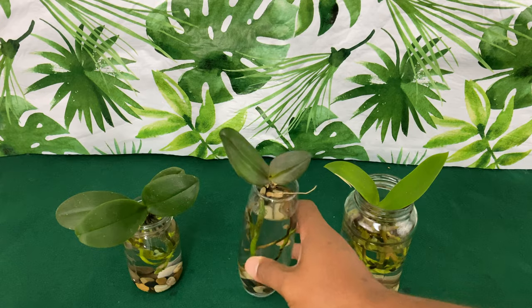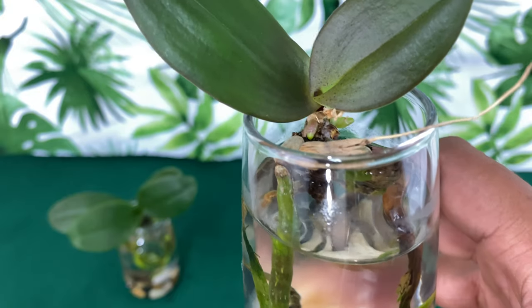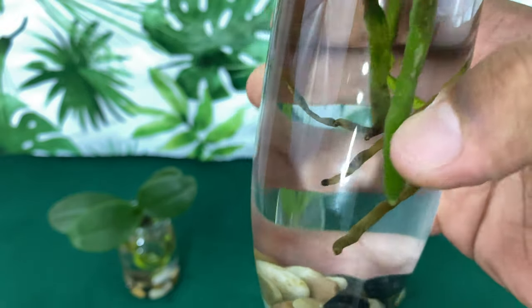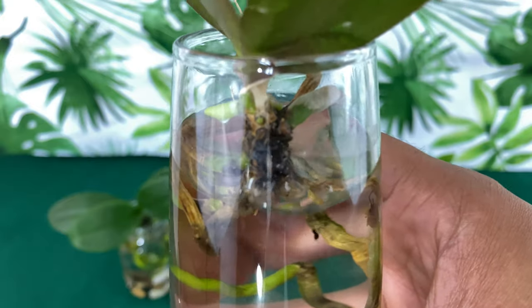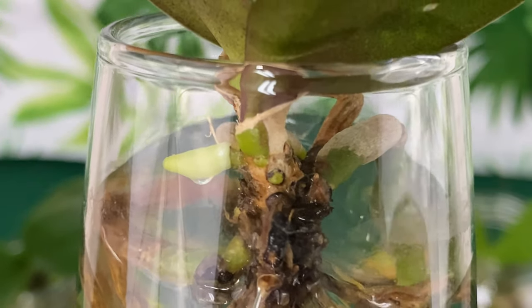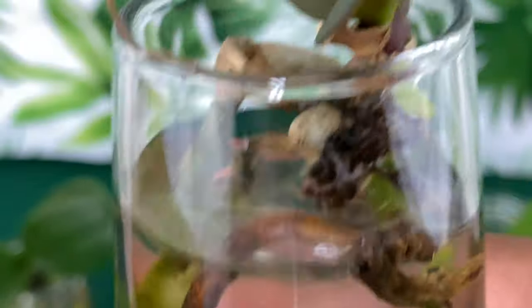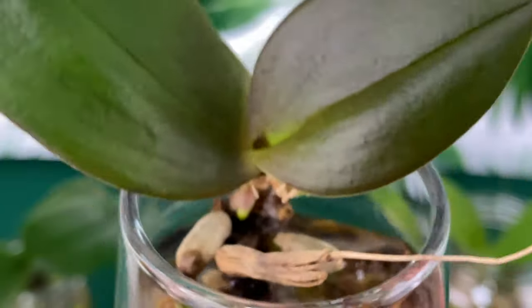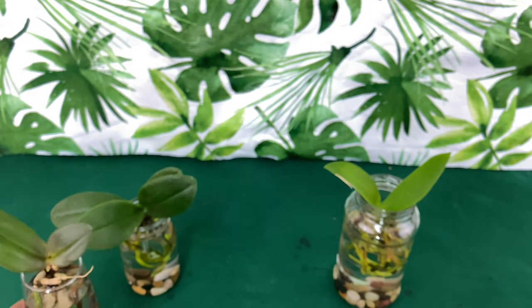Next up is going to be my sickest Phalaenopsis orchid. Can you see the new root production? These are the roots that she was left with. They don't look to be the best, but it's not ooey and gooey. Can you see the new root development? She is going to be just fine. She's actually growing a new leaf. Fal Pals, I want new beginners to know — if I'm able to do this, you can do it as well.